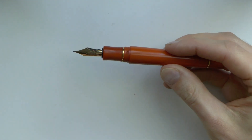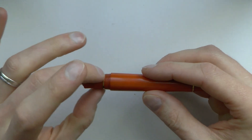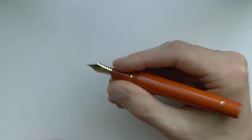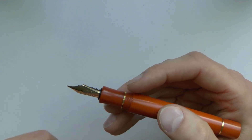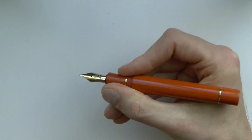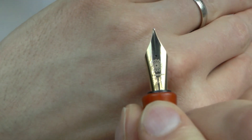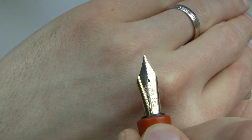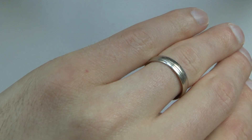The pen unscrews and is quite large — it doesn't really post well since the piston turning knob can turn as you post, potentially expelling ink, so I wouldn't recommend posting it. The section is a very nice classic hourglass shape, which I often find very comfortable, and this pen is no exception. The threads are cut nicely, not too sharp.